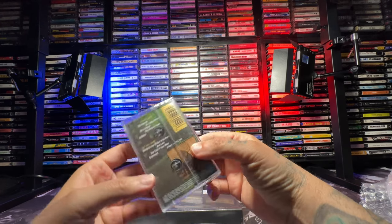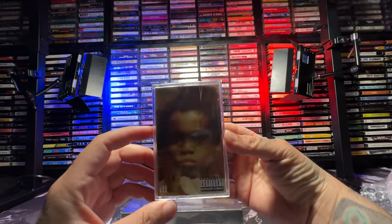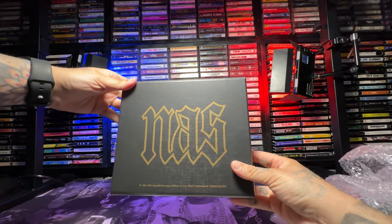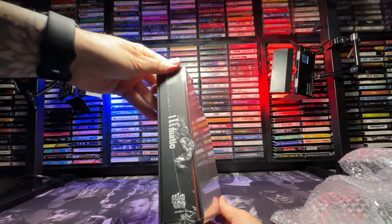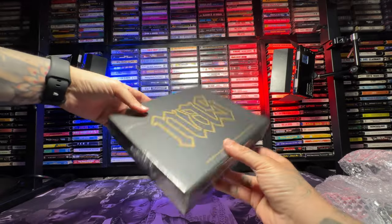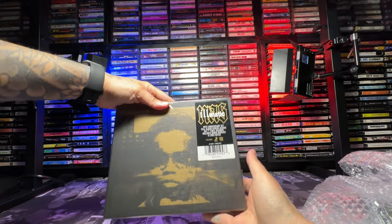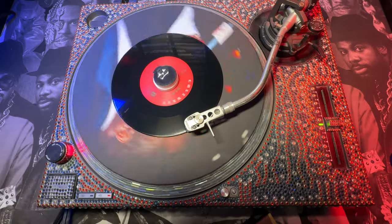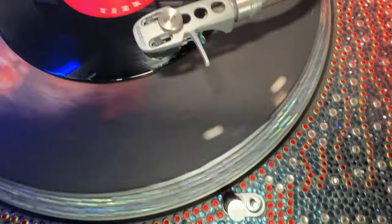Listen, I really can't sit here and tell you about Illmatic — you gotta listen to it. If you've never listened to it, and if you have and you're a collector, this is right up your alley. It's available now on getondown.com — there will be a link in my description as usual. If you're enjoying the content make sure you subscribe, hit that like button, leave a comment if I missed anything, and until next time — peace.